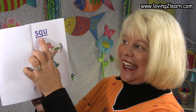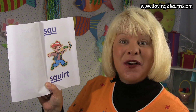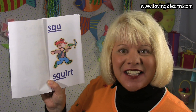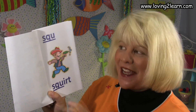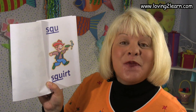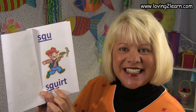We turn to the first page. Here we see the SQU. There's a boy and he has a squirt gun, so he is gonna squirt with it. Here's the word squirt. Where do you see the SQU in the word squirt? That's right, it's at the beginning. SQU squirt, sk sk sk.